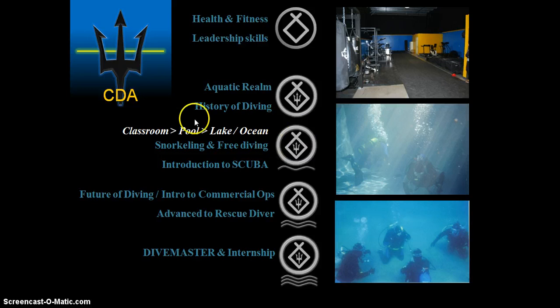You have three segments: open class, pool, then out in open water. So snorkeling and free diving follow the same structure. For the introduction to scuba, it's basically about the equipment — learning the equipment — and doing an introduction dive.